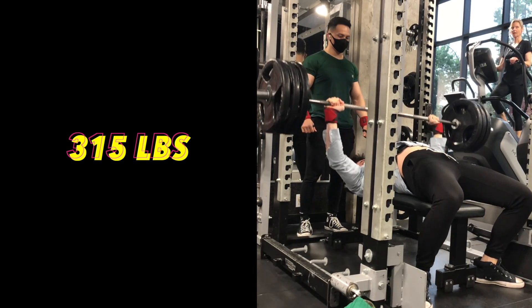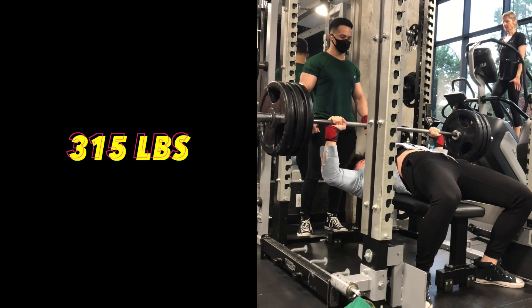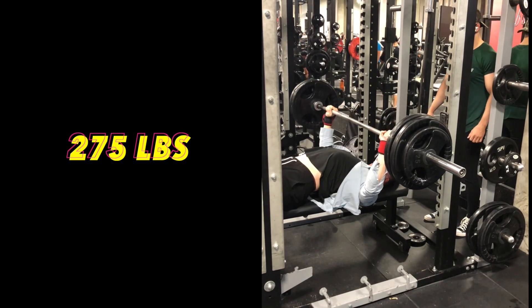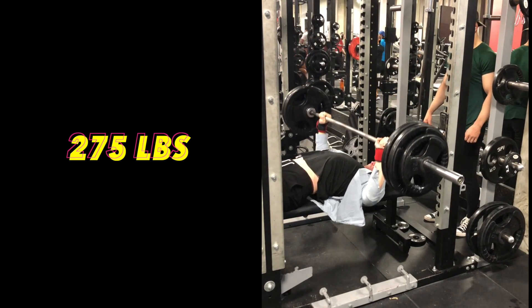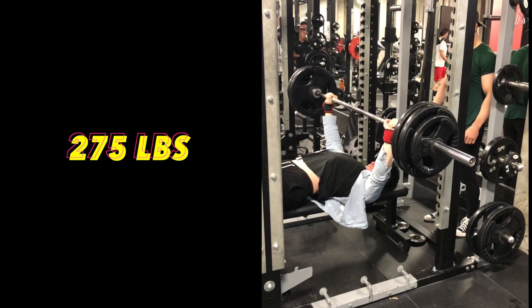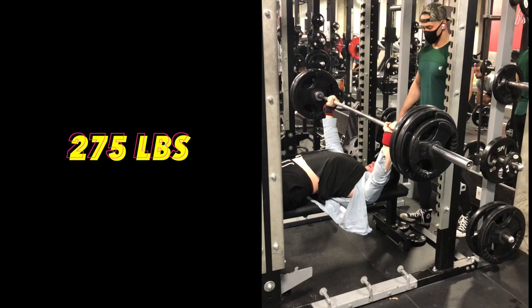As for warming up for top sets, I don't do many reps or sets beforehand because I don't want to exert myself too much in the warm-ups. I usually stay under singles at around 75% and that's pretty much how I progress to the next lift.